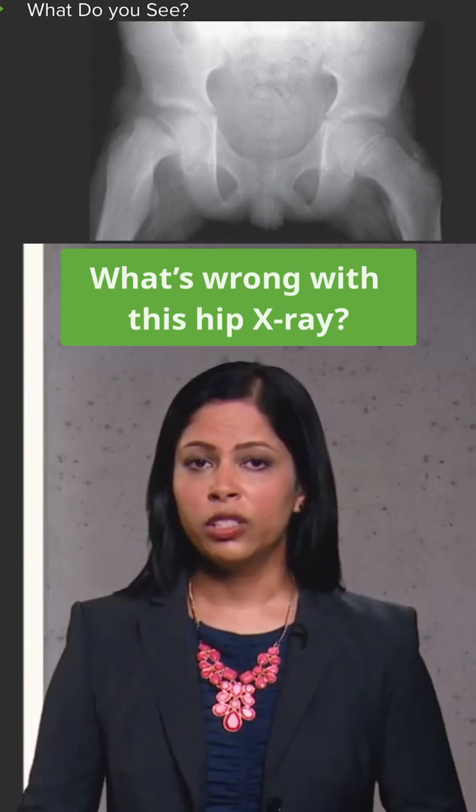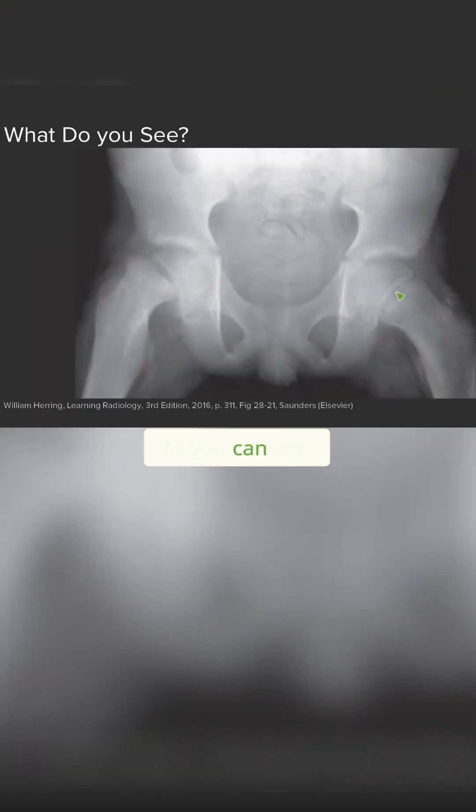This is an x-ray of the pelvis. This is also a skeletally immature patient. As you can see, the growth plates are open right here on the hips. You can see the other growth plate right here.